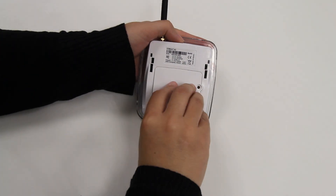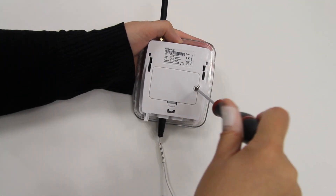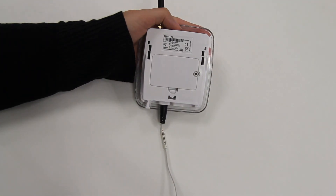Replace the battery cover. Replace the screw and lightly tighten it. Replace the cradle.